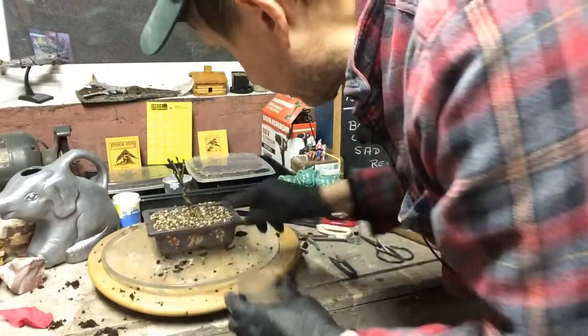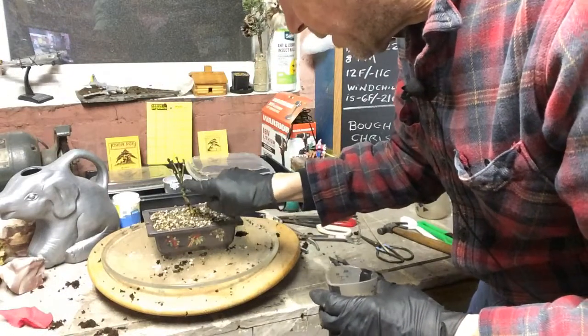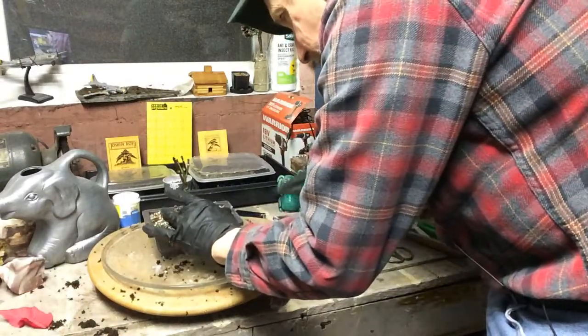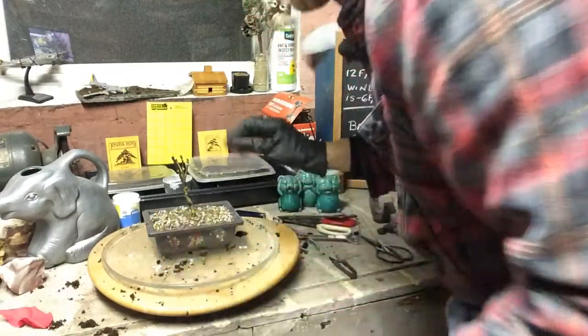We've got some movement in the trunk going this way and coming up for the front. It doesn't matter which way the front is on this because it's still young and it's still growing. Now it leans this way but then comes back up this way — let's give it a shot that way, it ain't going to hurt. Let's see how it develops and if it grows.